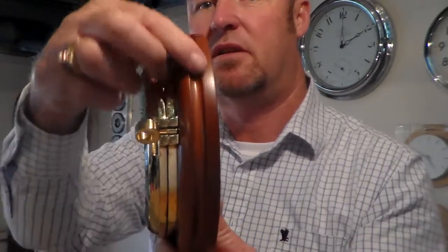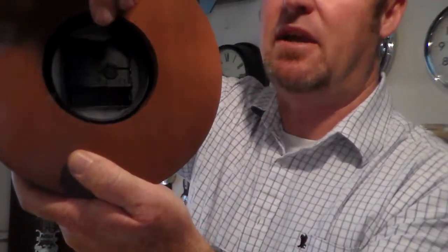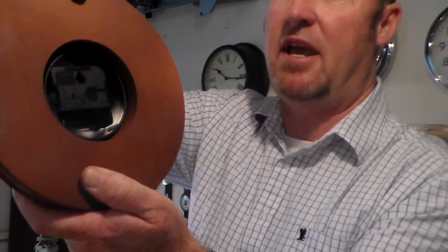That's the thickness — a little bit of detail around the wood. You can open up from the front or the back, but the back takes an AA battery, quartz movement. You can hang it on the wall.